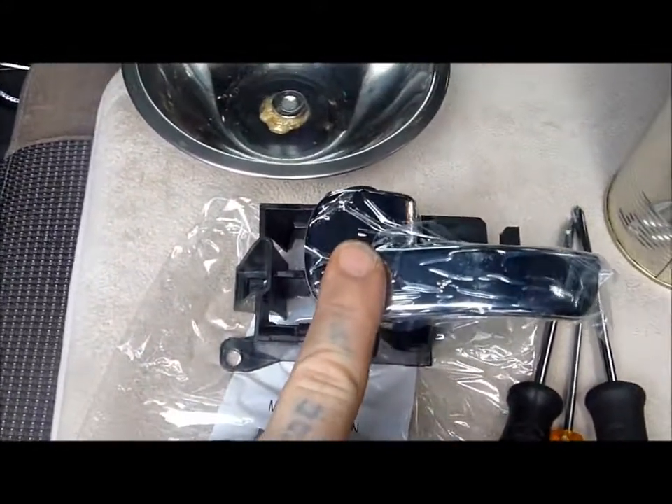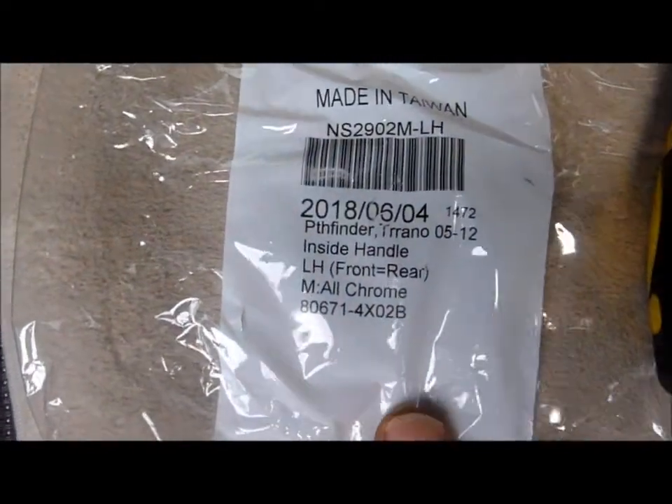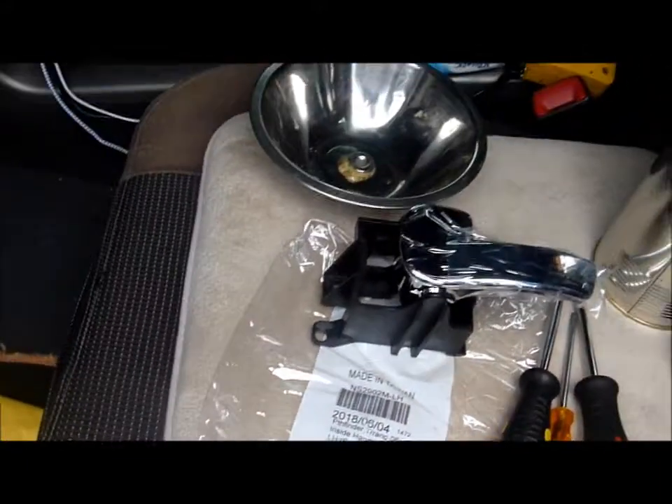These were - I think I paid about $32 Australian dollars off eBay. I can't remember, it was probably double that and more for the other side.